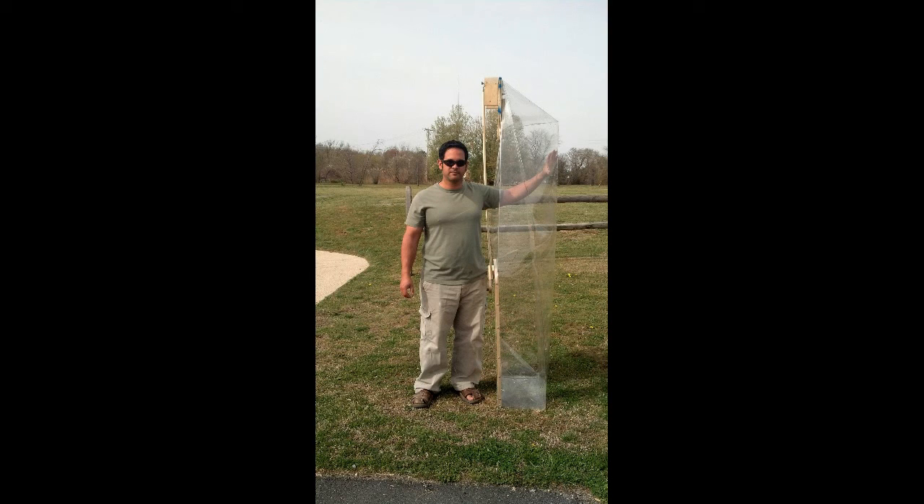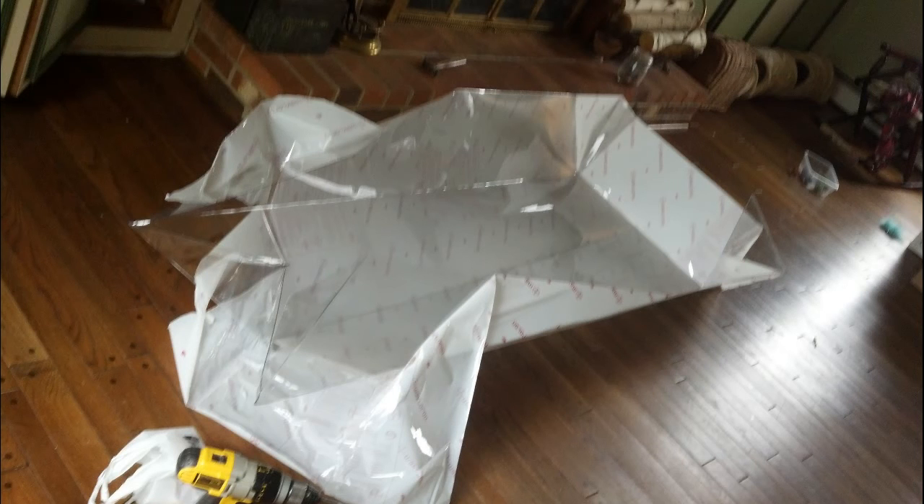Hello, my name is Ray. Thank you for visiting my channel and please don't forget to subscribe. In this video I'm going to show you how I built this polycarbonate clear plastic boat that I folded in my living room.